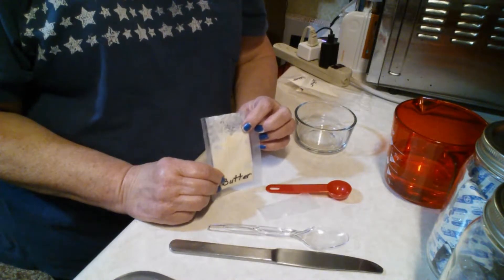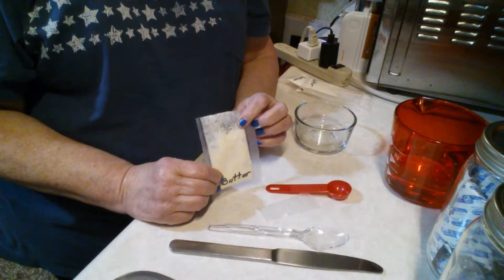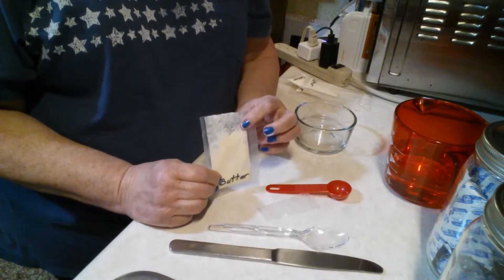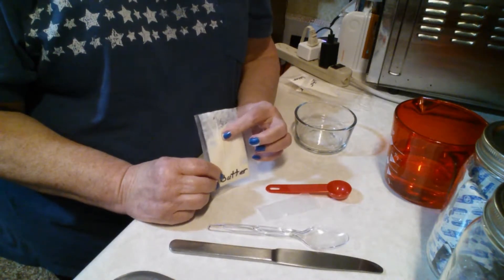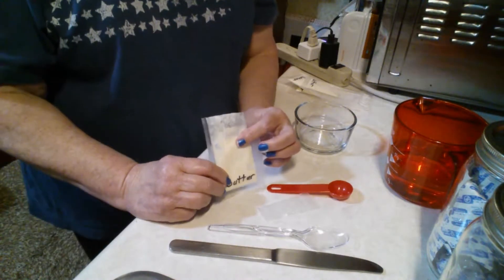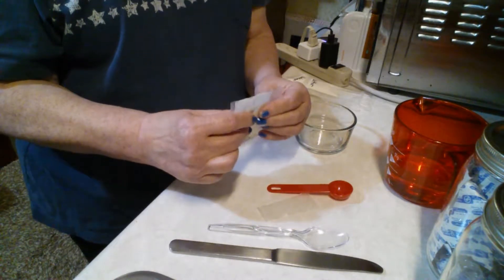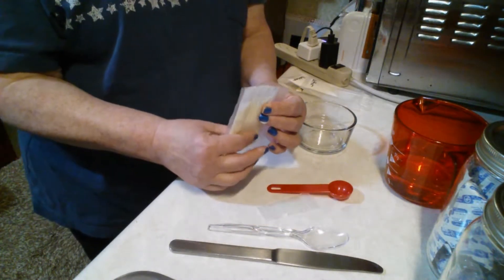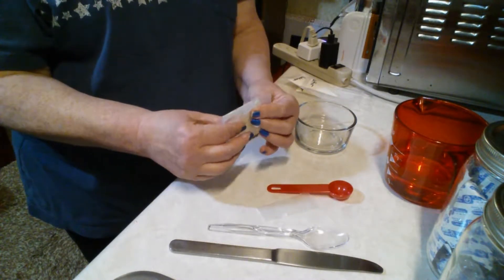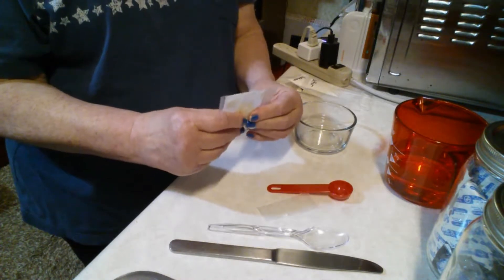One of the things I did note on the can that holds the powdered butter is that there were no directions for a single tablespoon — it was more for like one stick of margarine size, and a couple of recipes. So this is a total experiment. I'm letting it sit for just a moment so it can kind of gel up or harden a little. It's not going to be hard; it's going to be like a soft spreadable butter.